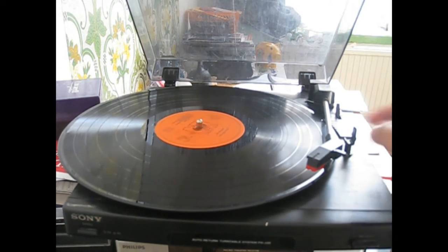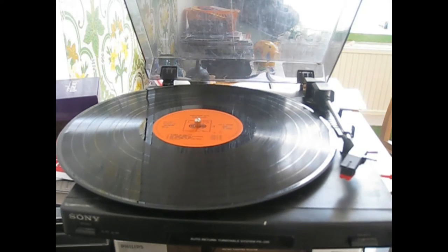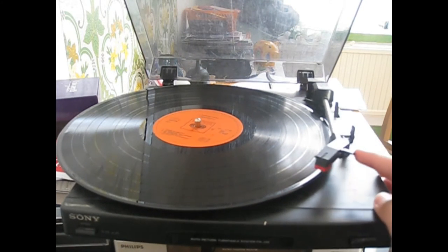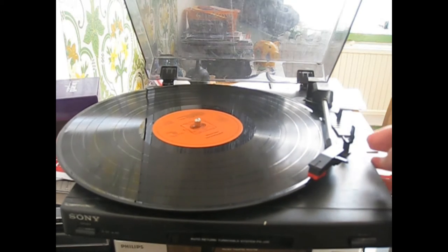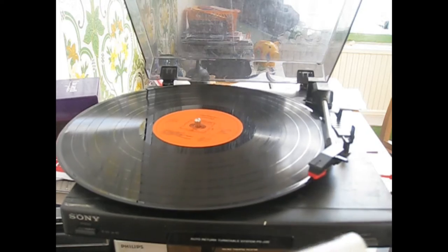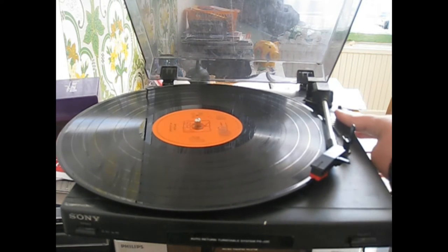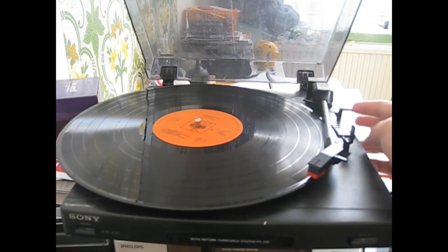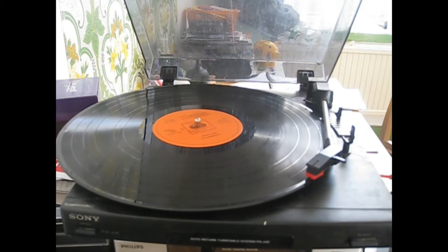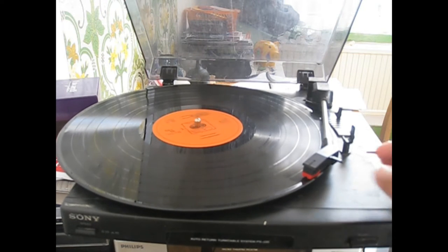There's the 33/45 speed button. Putting the tonearm over the side of the turntable. This record — 12-inch LP — spins at 33 and one third RPM. So let's just put the needle, or stylus, on. And it just leads in nice — it gives those really nice little crackles during the lead-in. But of course the other record sometimes gets a bit stuck in the lead-in groove.